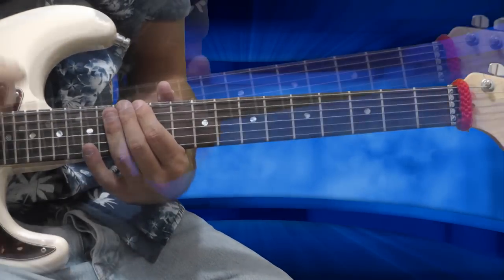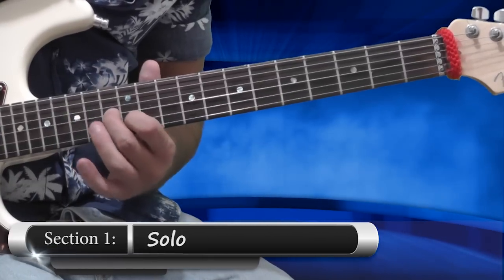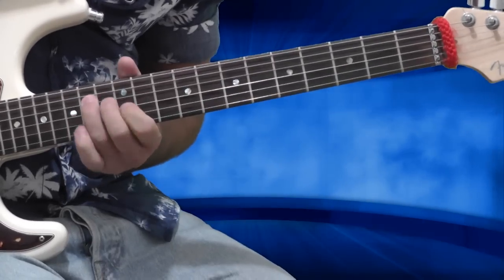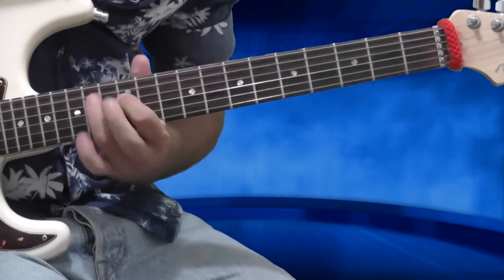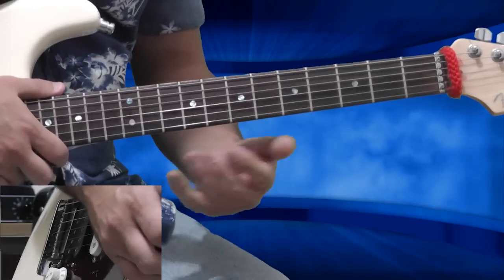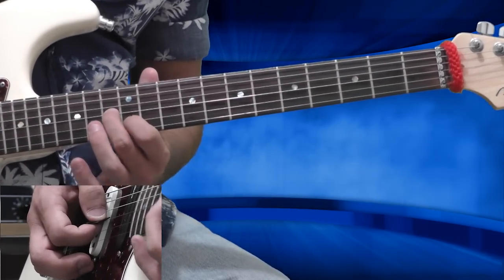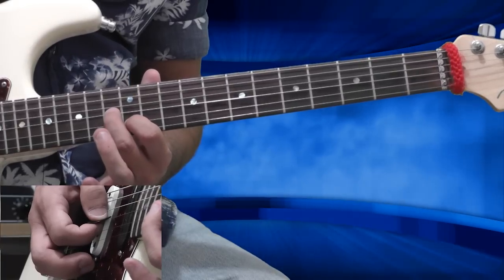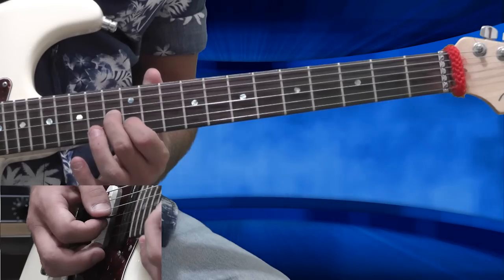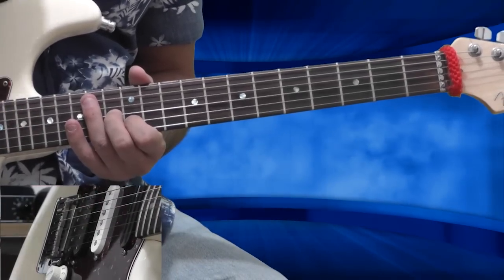Now let's move to the solo itself. This is the first section. Let's see what I'm doing here: I'm sliding my second and first finger toward the 13th fret of the G string and 12th fret of the B string respectively. Now I'm playing two more times — I have three notes in a group.